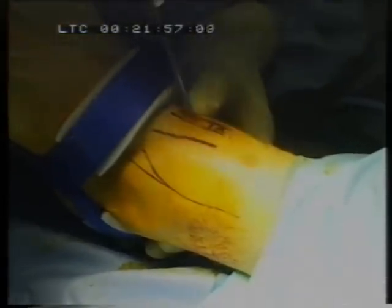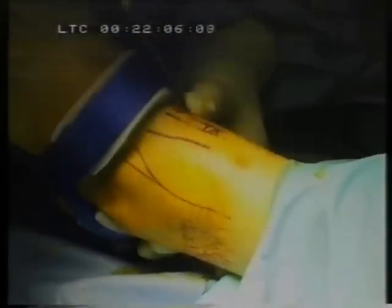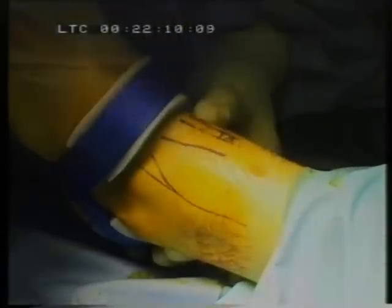The next part is blunt dissection. I blunt dissect through the fat and push from side to side in order to push away the vascular and tendinous structures in this region of the ankle.